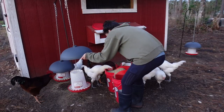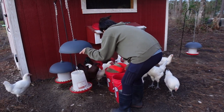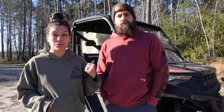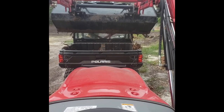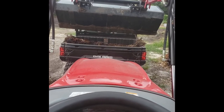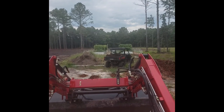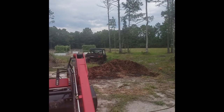Like feeding the animals every day — we have their feed in the bed of the side-by-side and it makes it very easy just to drive around to their different pens, feed them out of the back of the bed, and then just keep going. It definitely is a muscle for us here on the homestead. Me being about five foot and a hundred-odd pounds, I've got a little bit of muscle but not quite enough to do big homestead chores, so when Robert's out at work during the day I'm able to put this thing to work.